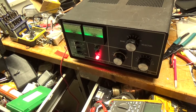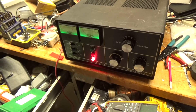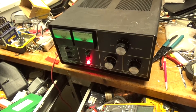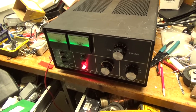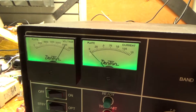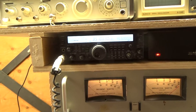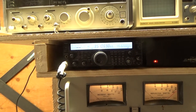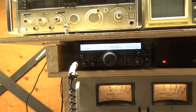We have the Dentron DTR-2000L here. It's fired up, on the sideband setting — slightly higher voltage on the plate over CW. I have the Yaesu FT847 on 3.5 MHz going into a commercial dummy load.